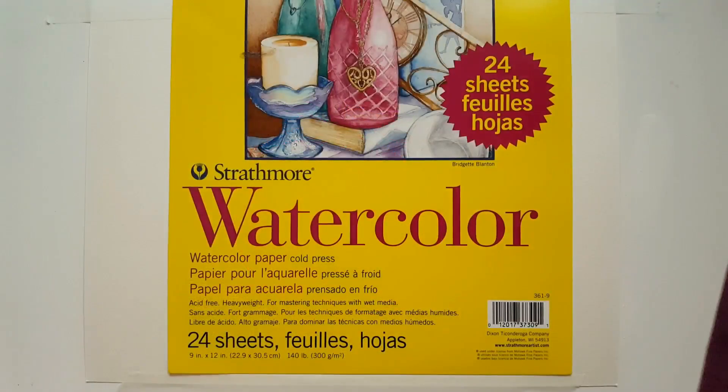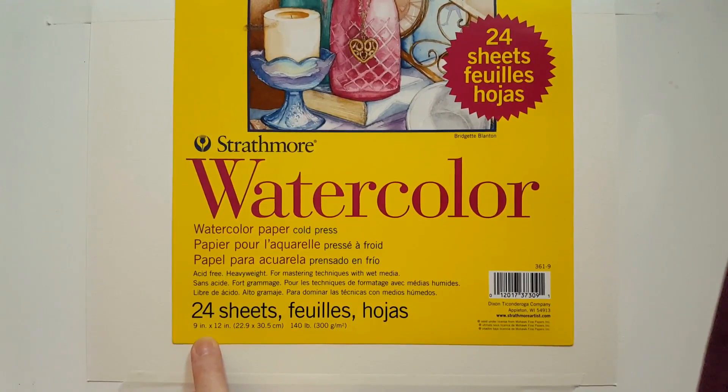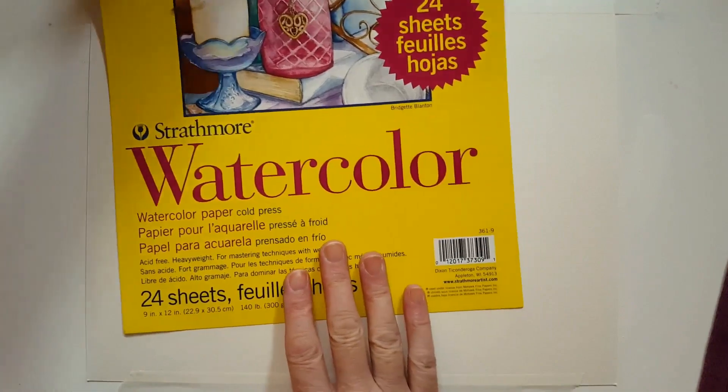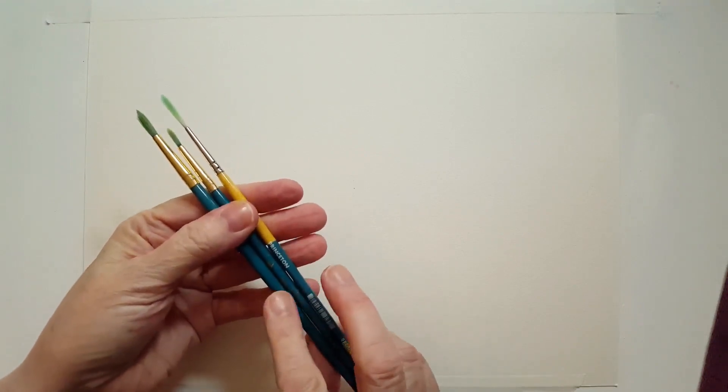This is what I'll be using for today's painting. I'm going to be using Strathmore watercolor cold press 140 pound paper. It's 9 by 12 inches and I have it landscape. This is a good little watercolor paper for studies and practices. I have my round brushes — a number four, number two, and a number four liner brush. I'll leave a list in the description below of all the supplies I ended up using.